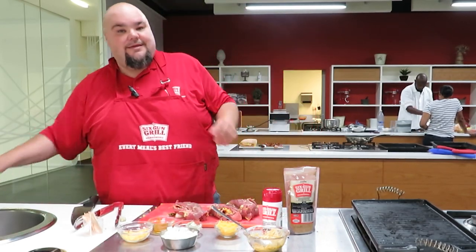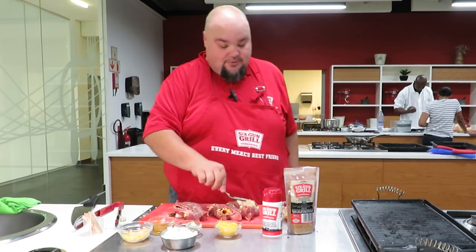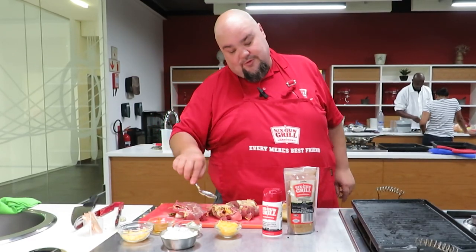The stuffed steaks are basically prepared. Rub them with some oil on the outside — or butter. I've reserved half of my butter for this.